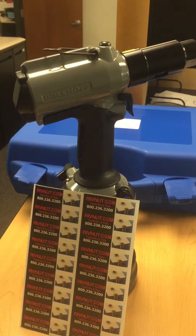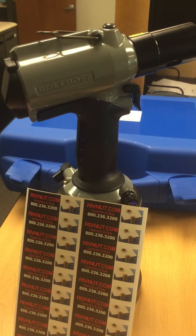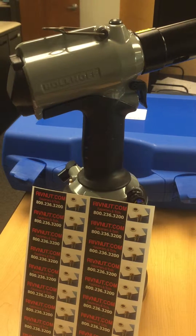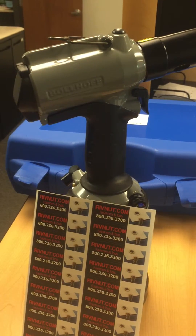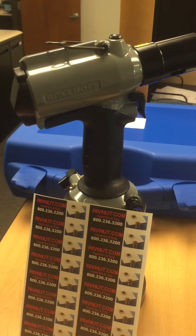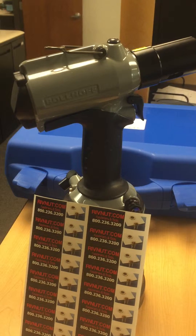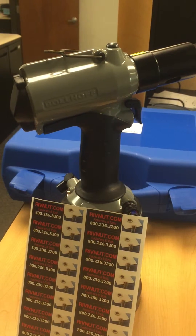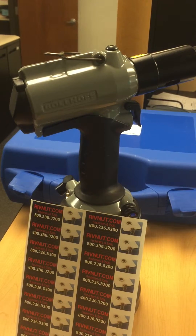We are checking the oil level in a Bollhoff tool. This goes for all the Bollhoff pneumatic tooling. Maintaining the correct oil level in Bollhoff tooling is key to optimal performance and elongating the tool's life. Low oil is actually the number one cause of issues with the tool, so it's very easy to maintain the oil level, and that's what we're going to do today.